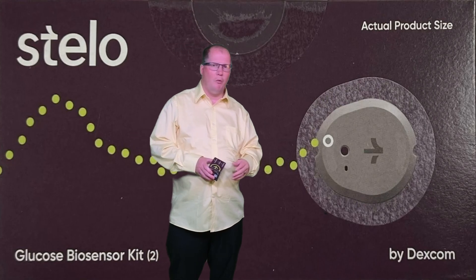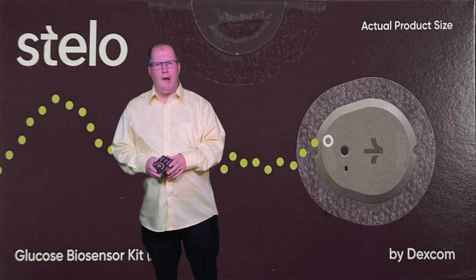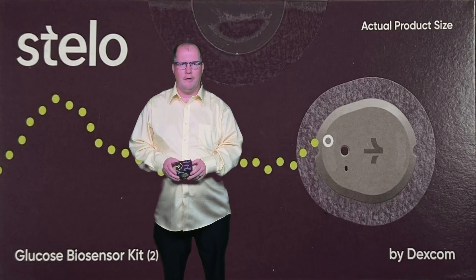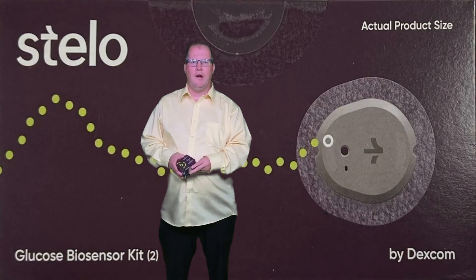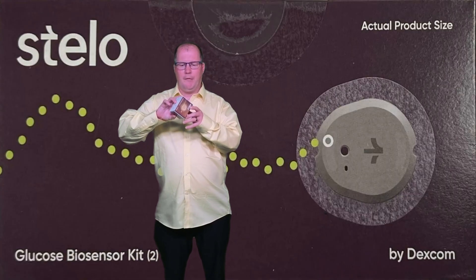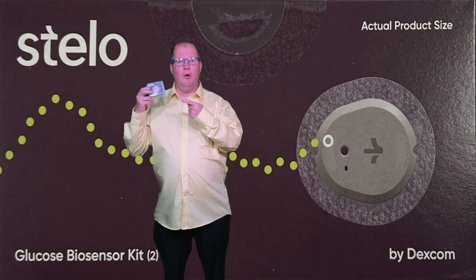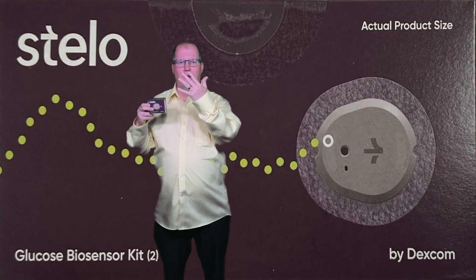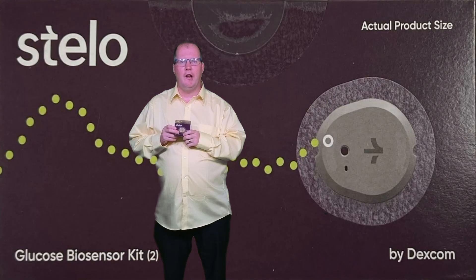It will work with any iPhone with iOS 16.0 and higher. So we are going to set up the Stelo Dexcom with my Apple phone, my Apple Watch Series 9, and the Aurora Ring Gen 4. Enjoy.